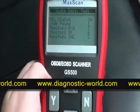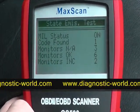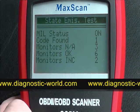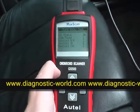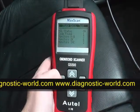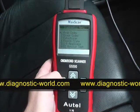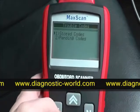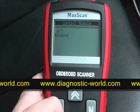Here we have a little bit of information to tell us what it's found. The status here shows one code found. So what we'll do is try and diagnose that fault and see what it is. It asks us to read codes, so we click yes to that and select the stored codes for the engine.